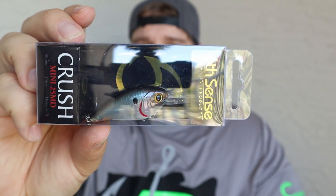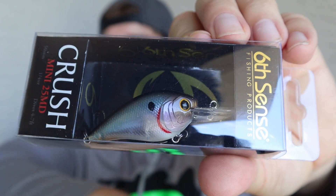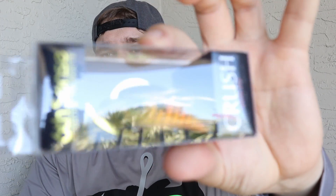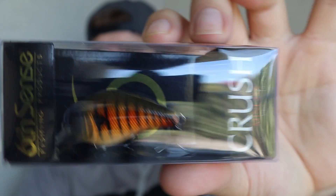First one is going to be a little Crush Mini in a Ghost Pro Shad color. I just thought it was awesome — nice little translucent shad color, really small. You know, for those finicky fish when they're not really biting, you can downsize and it works really well to use one of these little square bills. Next we have another one — I'm trying to match the forage that I have here. The first one was a shad color, and then this one is the same bait in a Custom Bluegill — a nice dark water bluegill color.